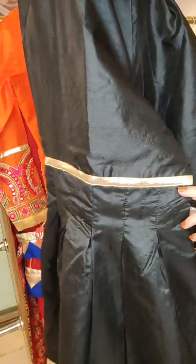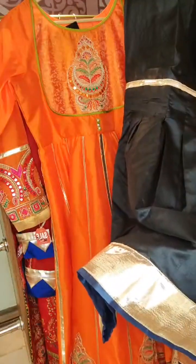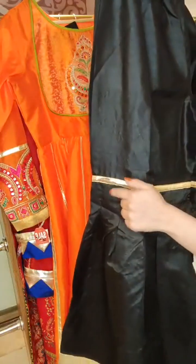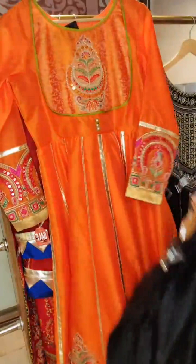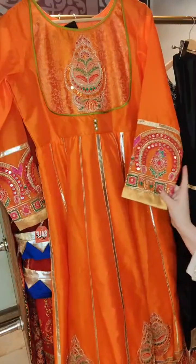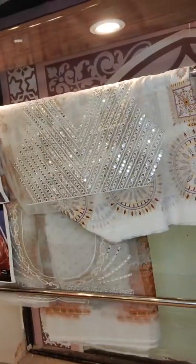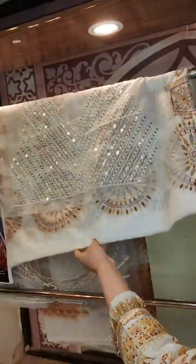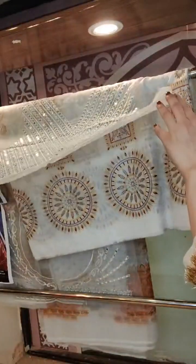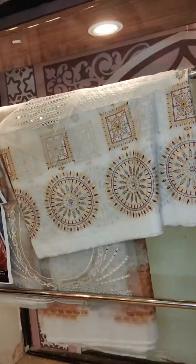It has these box pleats. Yes, we do deliver internationally as well. I hope this was helpful and you selected something. This is the neckline and this is the gharara fabric — also available on 50% off on the website. It has a dupatta as well. Thank you for joining in — Allah hafiz, bye-bye.